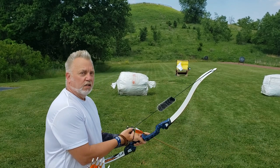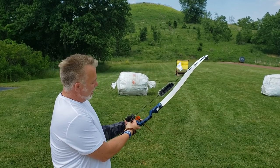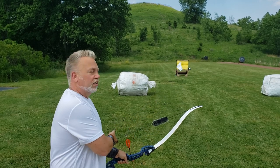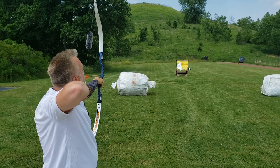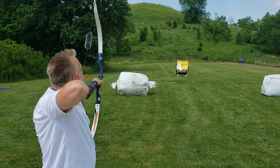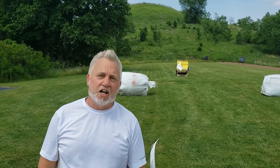Step one: choose your gap — there's 20 plus 10. Step two: draw back under my chin. Step three: look down the left side of the string. Step four: put the tip of the arrow on the target. Step five — right smack in the center. Now let's go try that with the 30 pound bow.